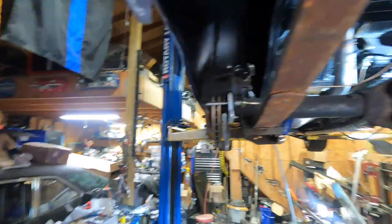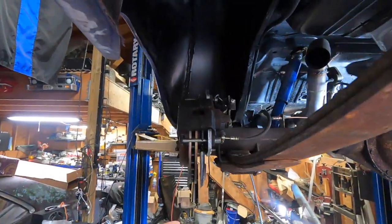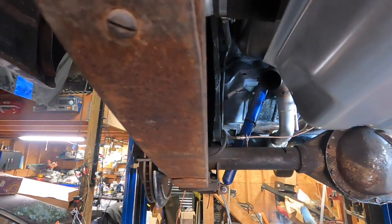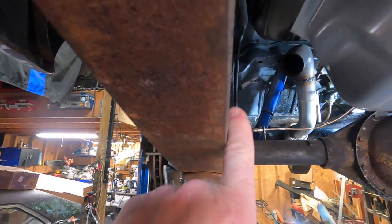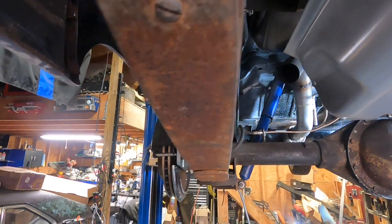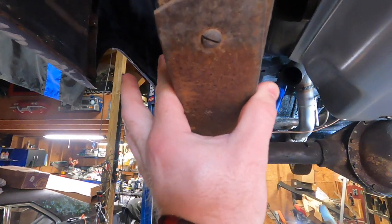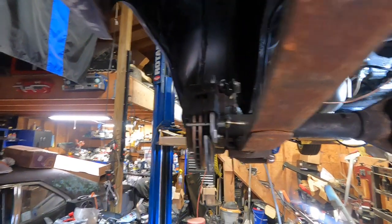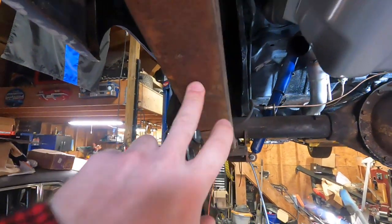If you've watched the channel already, you know that we mini-tubbed this car, so we have the room for the tire. But the spring is inboard of that mini-tub. We're losing about two and a half to three inches of wheel width right there. The tire will fit in the wheel well, but we can't get the tire on with this - so these have to go away.